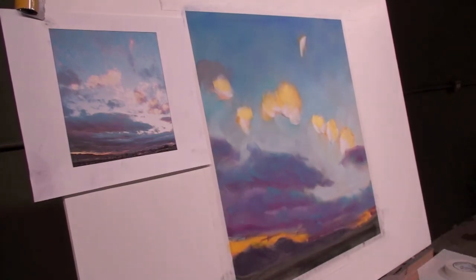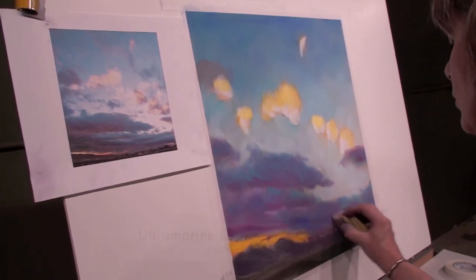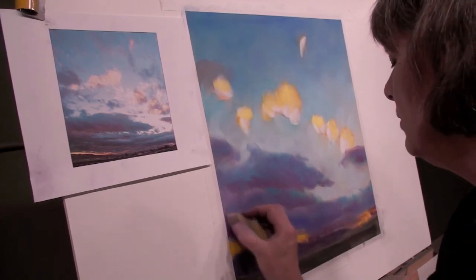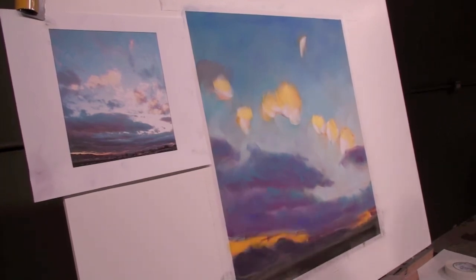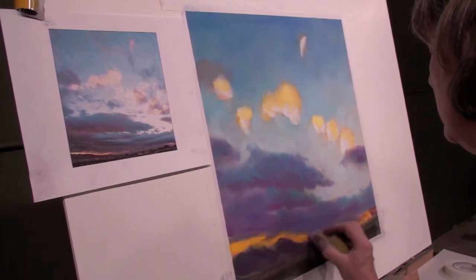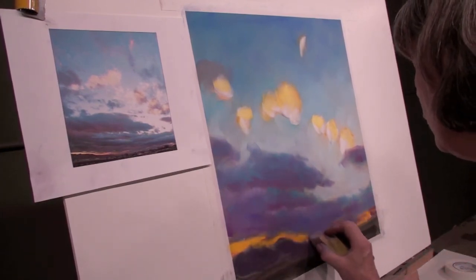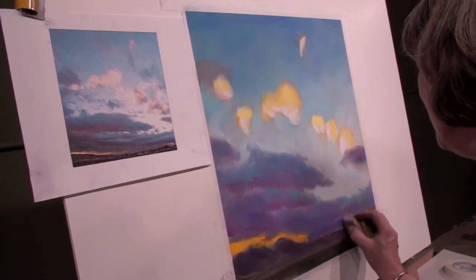I'm switching over to a different blue that's a little brighter and darker. I think that's going to serve nicely in here. I'm always interested in finding colors that are the right value. One of the things I love about this set is that the values are easy to determine and organize, and your colors are always right where you put them.